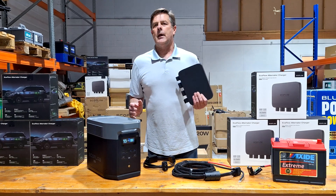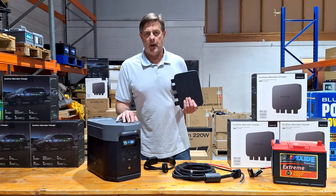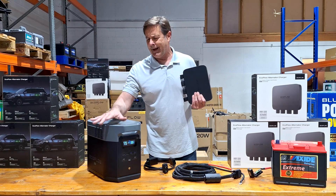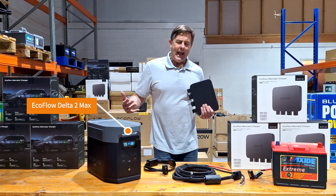The one area that they're lacking is that they could only plug into the cigarette lighter and get like 100 watts. So when you've got the bigger Deltas and things like that, how do we charge?